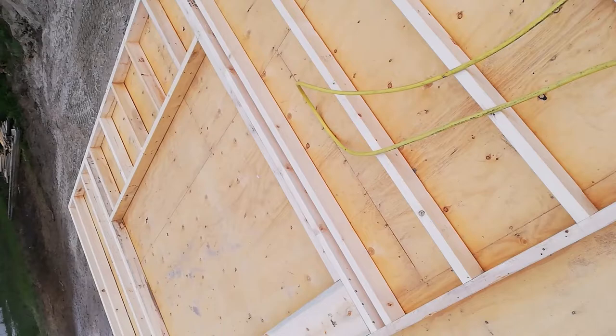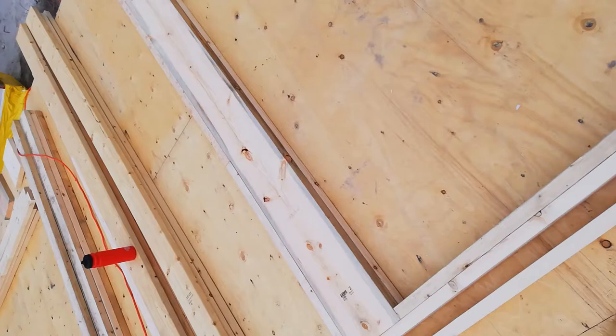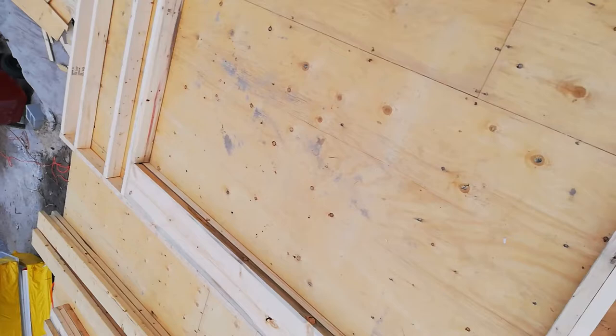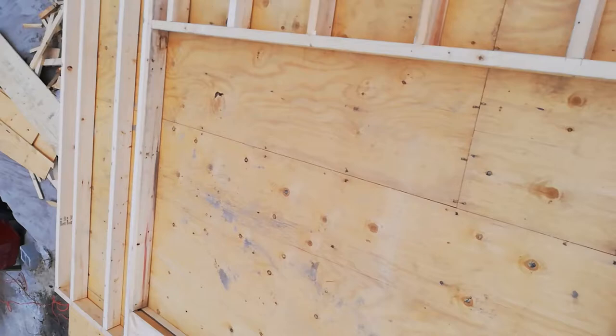I've got the window framed in. I use 2x10 on all headers, even for short spans — that way when the house is done, the tops of all the windows line up on the same line and you don't get that uneven look. It also helps when doing brickwork on the outside, giving one single consistent height to gauge the brick courses against for the carrying lintel.